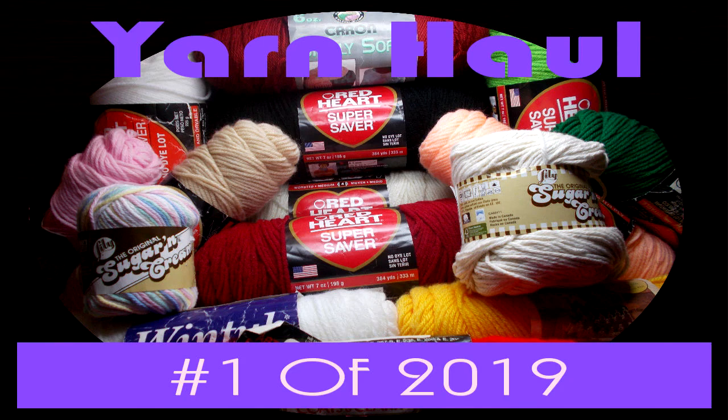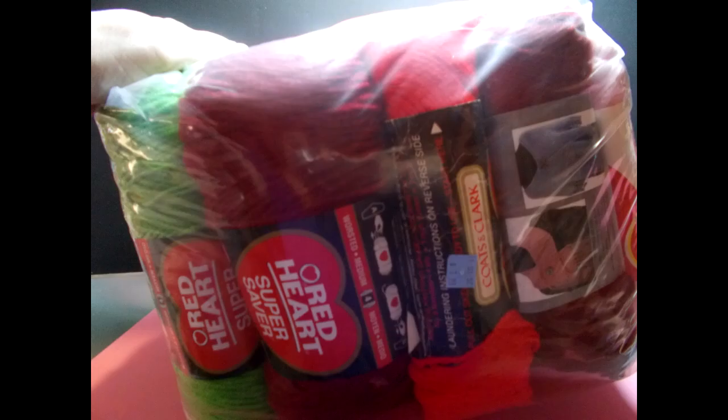I wanted to show you really quick my yarn haul my husband got from the thrift store. It was $7.99 for all the yarn that you see pictured. So let me get it out of the bag and I will let you see what I got.